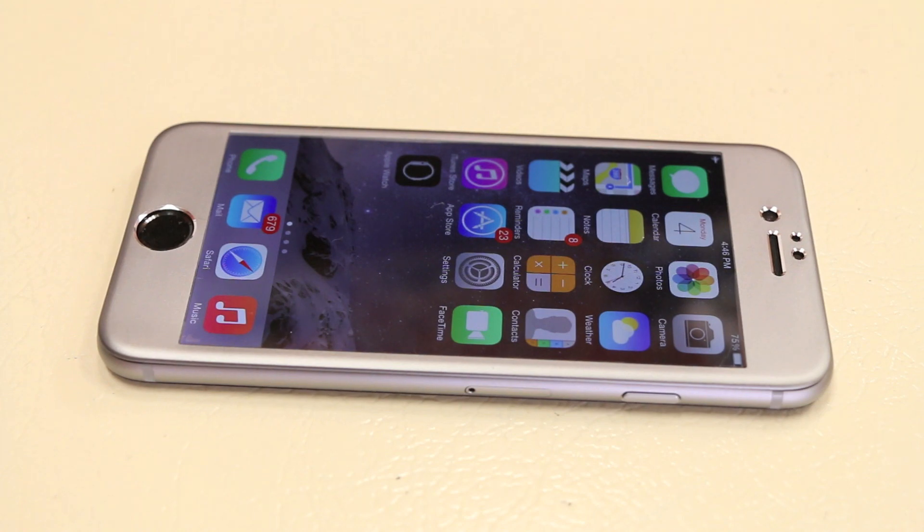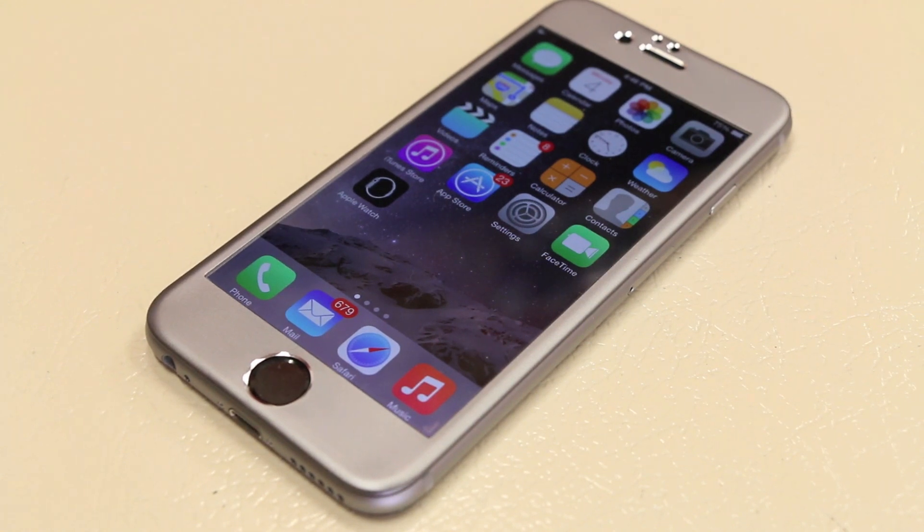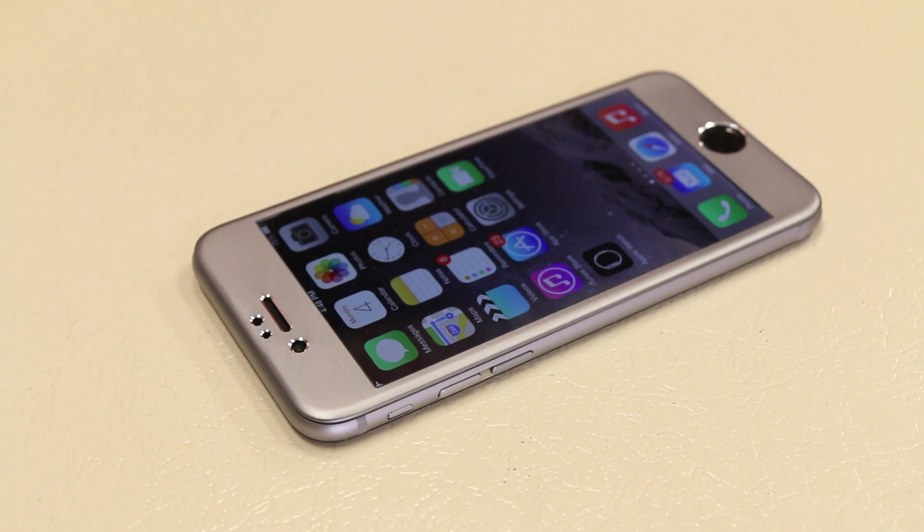Overall, the first impressions on iLume's ScreenMate Max screen protector for the iPhone 6 are very positive. If you're looking for an edge-to-edge screen protector, this one is definitely something to consider, as it covers the entire edge and border of the iPhone that many other screen protectors nearly miss or don't cover. This is definitely a new and different concept — combining two different materials to design an edge-to-edge glass screen protector that works and looks great.